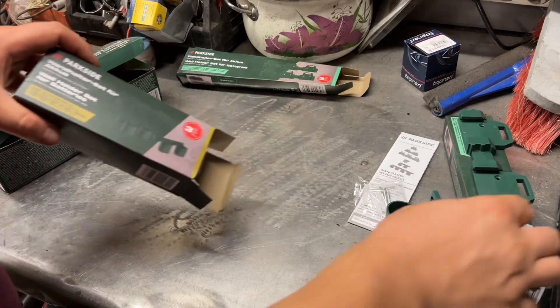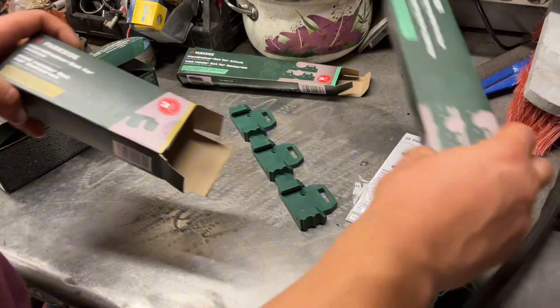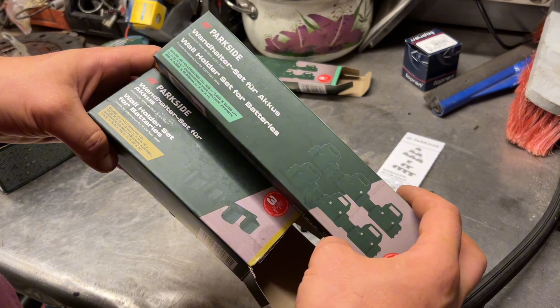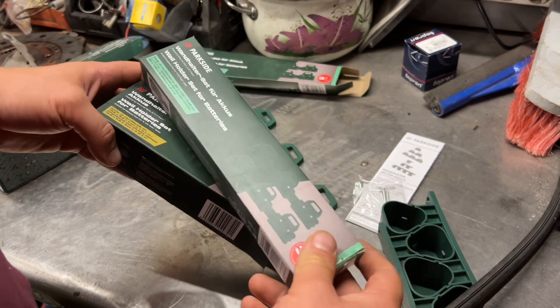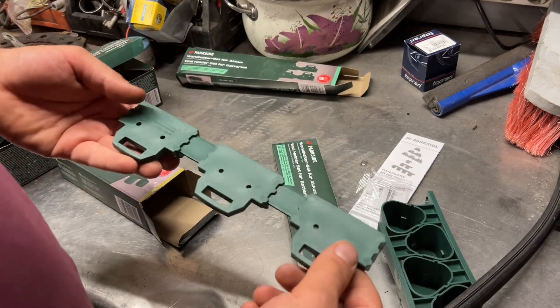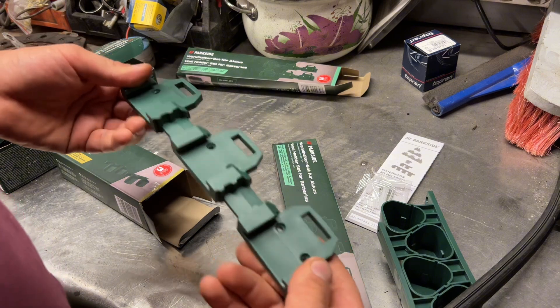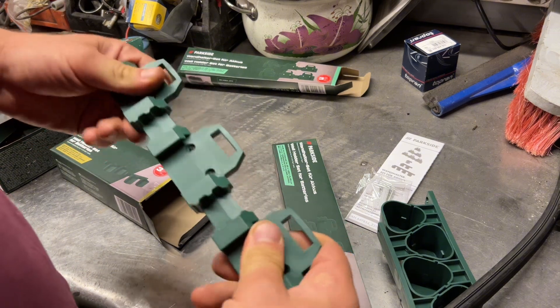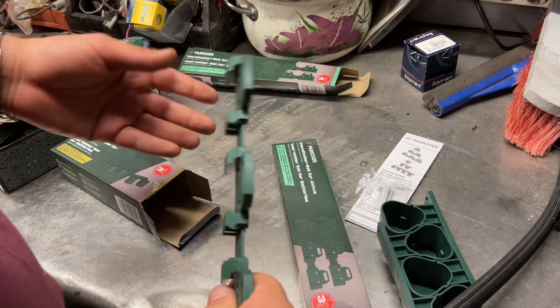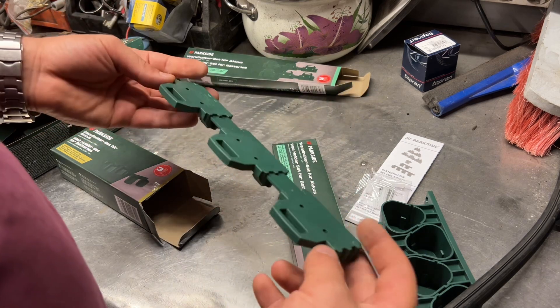Hello, me fixing everything — because there is always something to be fixed! Today let's have a look at this wall holder set for batteries from Parkside. I was actually just about to order some 3D printed ones, but these are very sturdy. Not that the 3D printed ones are weak, but these are cheap as well.